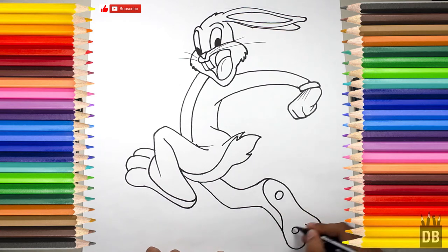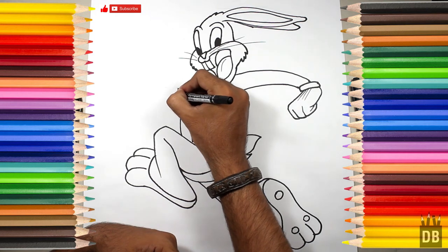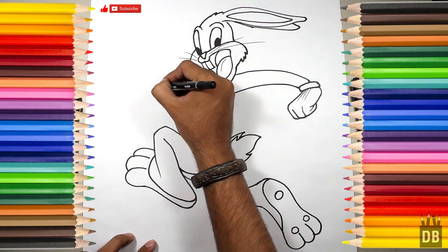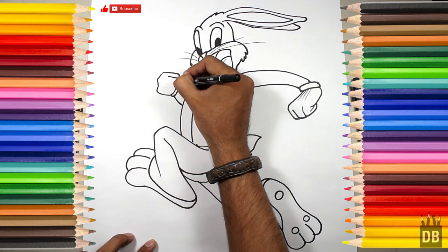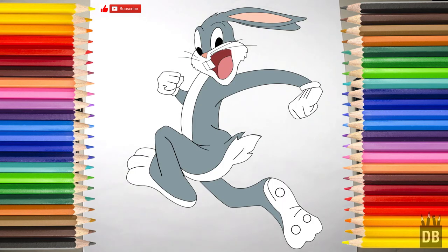We make two circles, and now we have to make the second arm — two lines a little wider from here. This is the glove line, and we are going to make the arm and the thumb. Our character is ready! Thanks for watching Drawing Box Studio — don't forget to subscribe, see you soon.